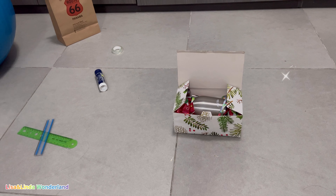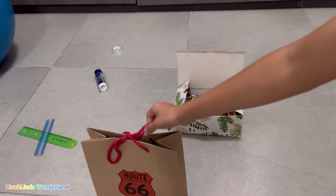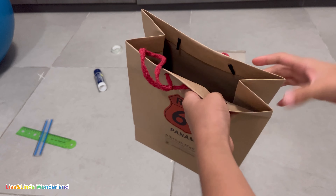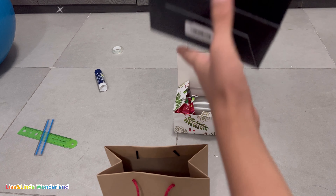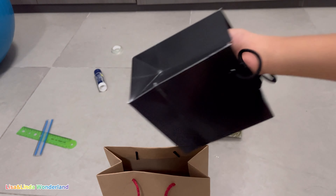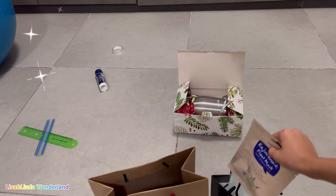My mom's gift — I just put it in this bag, which is not so pretty, and I'm just hiding the gift. Here it is — my mom's gift. Here's a bag, and here's an actual bag that I'm going to use.